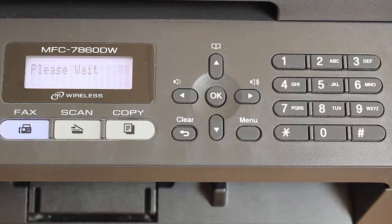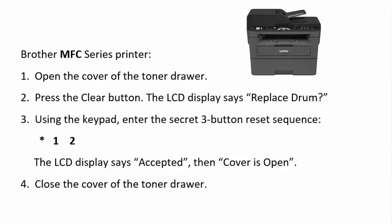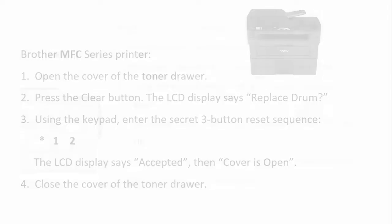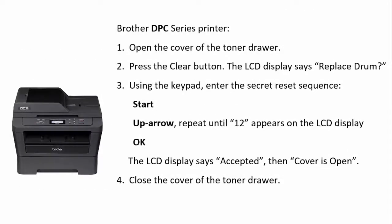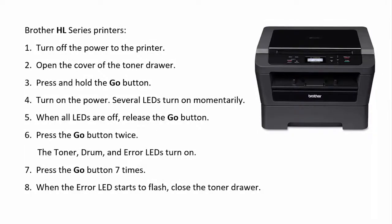Be sure to get a new toner cartridge soon. The old one will run out without warning. In summary, this is the procedure for a Brother MFC series printer. The key sequence is different if you have a DCP series printer or an HL series printer.